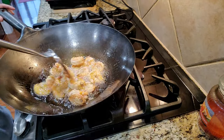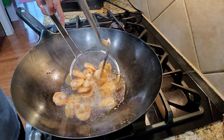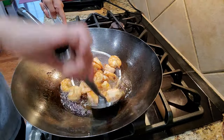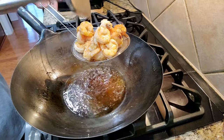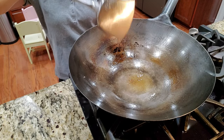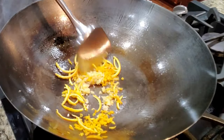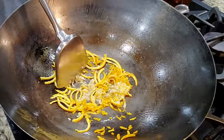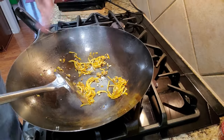Cook the shrimp for about a minute to two minutes — you don't want to cook it too long or the shrimp becomes tough and rubbery. I do not like rubber band shrimp. Remove the shrimp, drain it, and set it aside. Leave about a tablespoon of oil in the wok and dump in your aromatics, stir frying for a couple of minutes until they change color and maybe brown slightly at the edges — but not black.